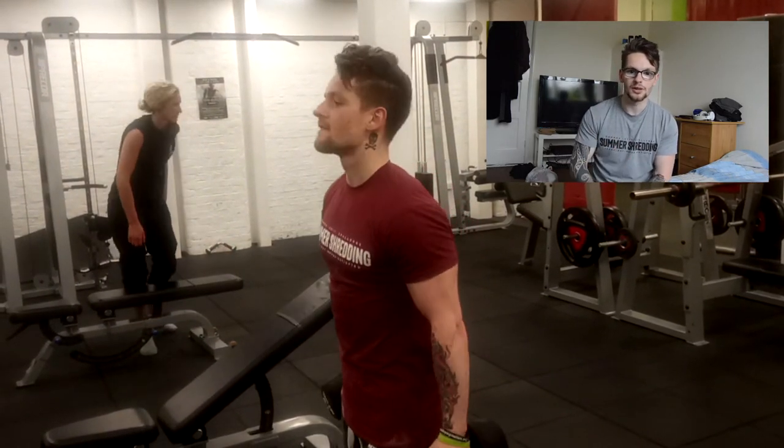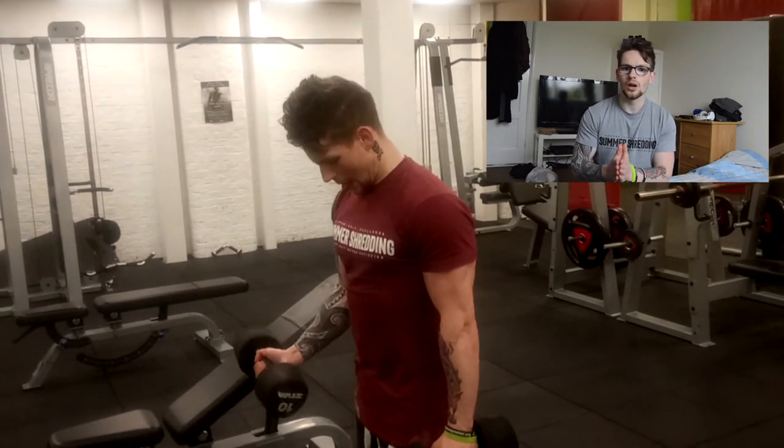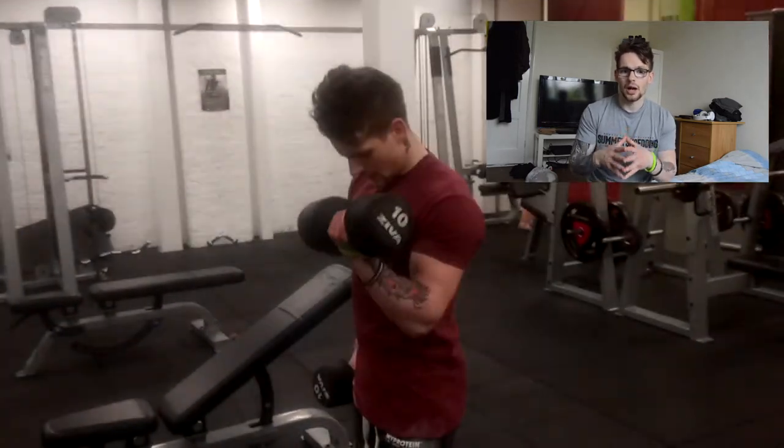You want to train smarter as well as harder. Really know what you're training and how to train it correctly.